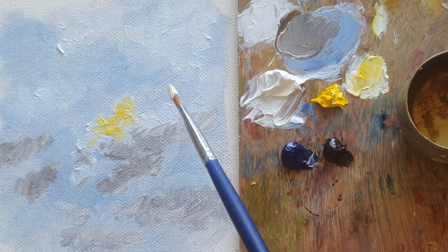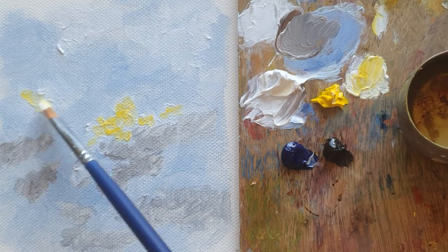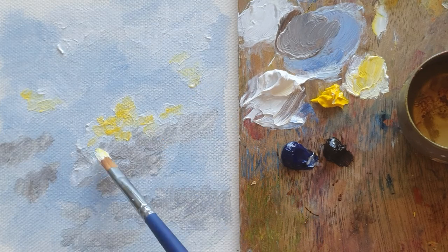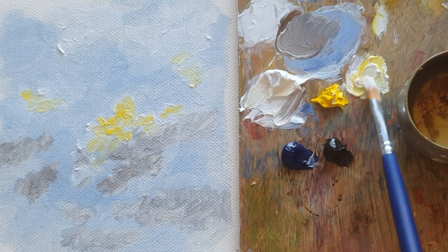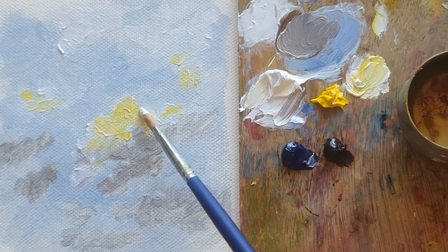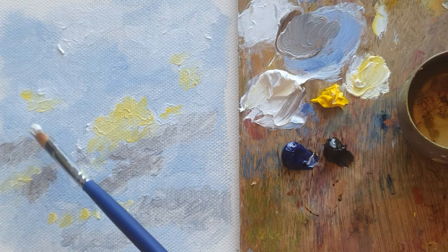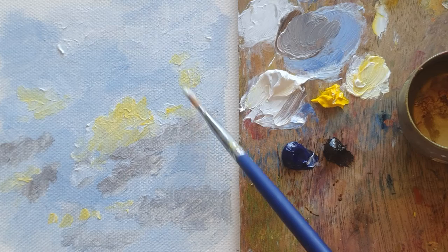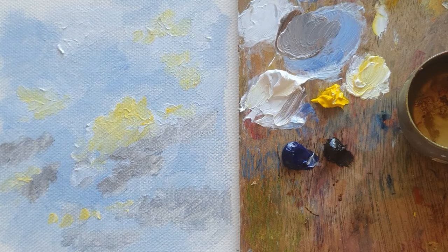It's too much yellow, but don't worry. When I finish that I'm going to put another layer of white. I think it's too much yellow, so I put a little bit of zinc white. Even here — all the clouds on the brush side get a bit of sun, like a yellow sun.